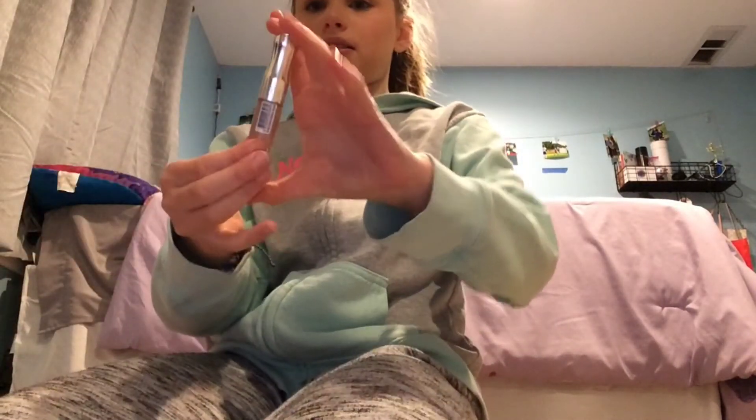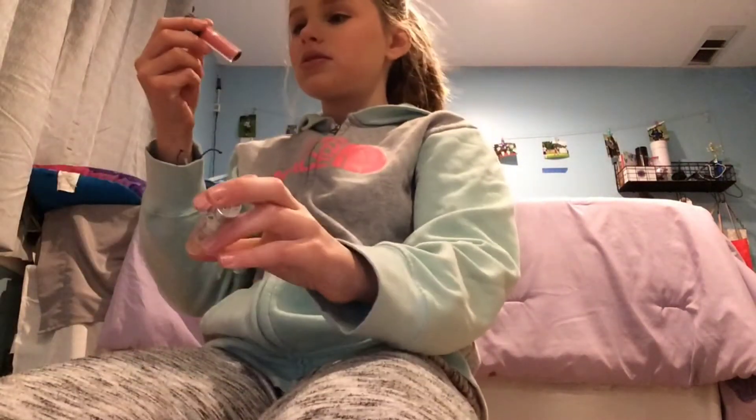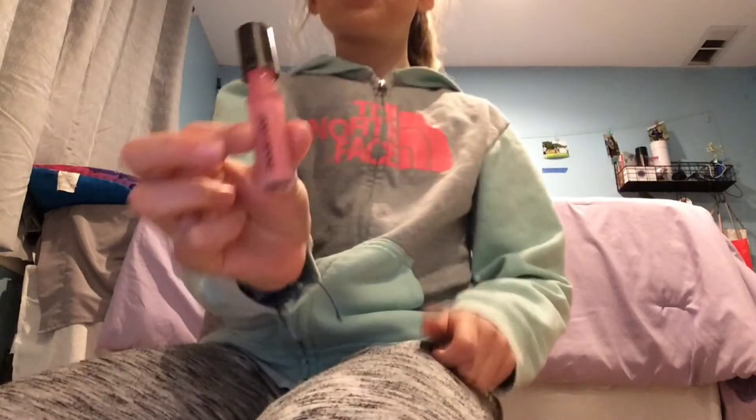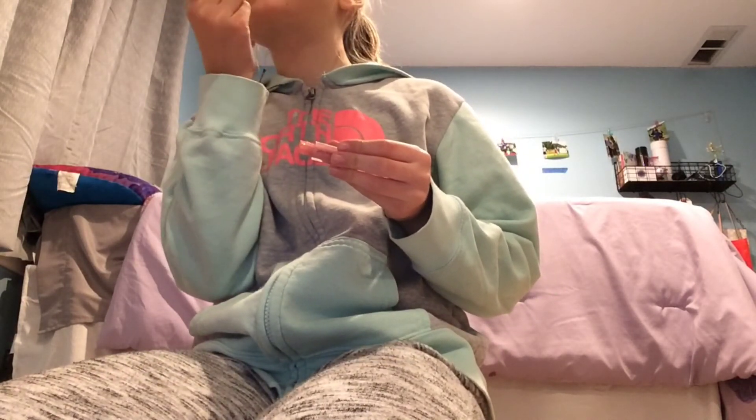Now I'm going to do my lips. First I take this lip color — I never tried this shade before — and put it on my lower and top lip. It's a bit sticky, so then I take a gloss and go right over it. This gloss isn't sticky at all and I use it everywhere. And that's my final look — very natural, very cute!